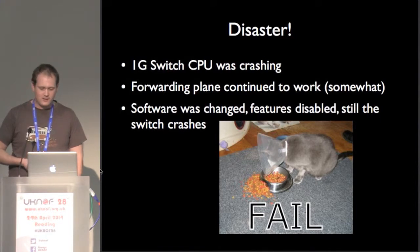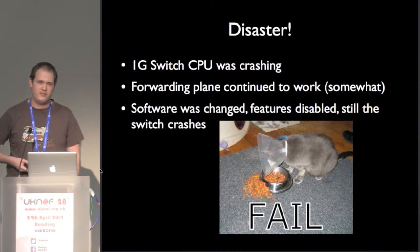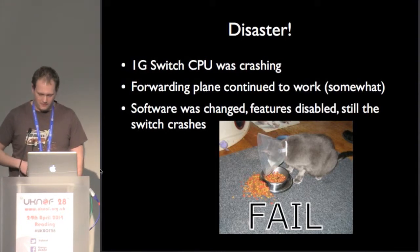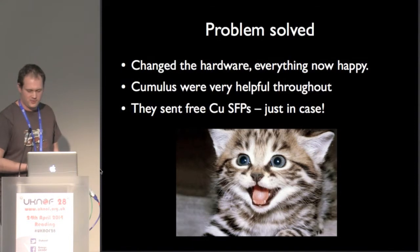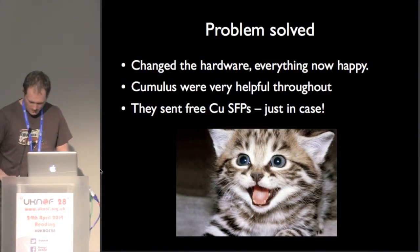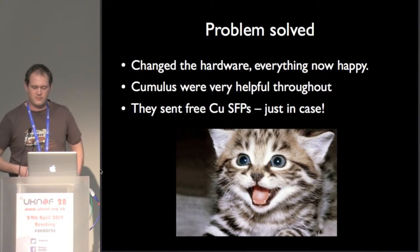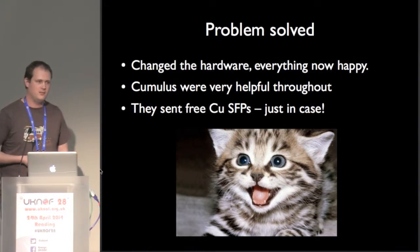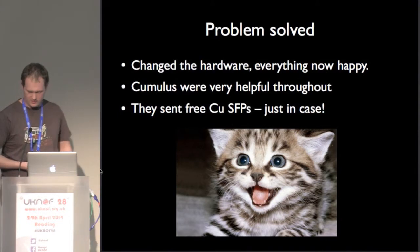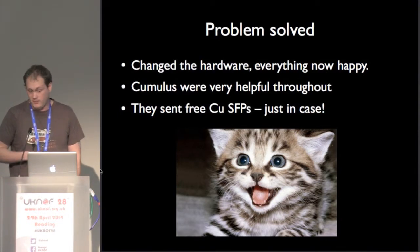So we rolled back the software, kept going back, kept turning features off — it kept crashing. This sucks, we have a problem. What we did was switch it out for a different switch that was the same — we actually bought two of the 1-gig switches. The 1-gig switch was the one that had the problem. We bought two because we wanted a dev switch to try stuff out on, so we just swapped them over. The malfunctioning switch has been shipped off to the US and is being prodded with a stick. The new switch is in now and it's working happily. Cumulus were really helpful — they even sent us a load of copper SFPs so that we could, in a pinch, move all our 1-gig members onto the 10-gig switch.